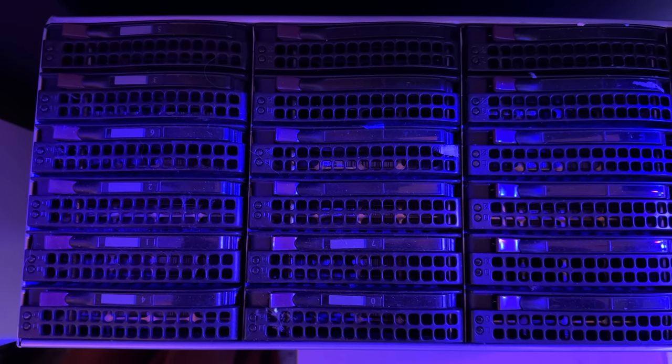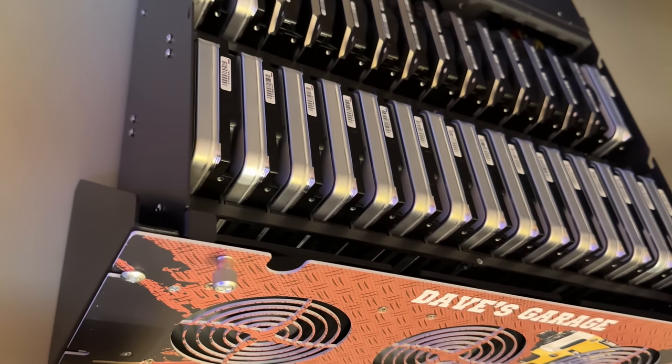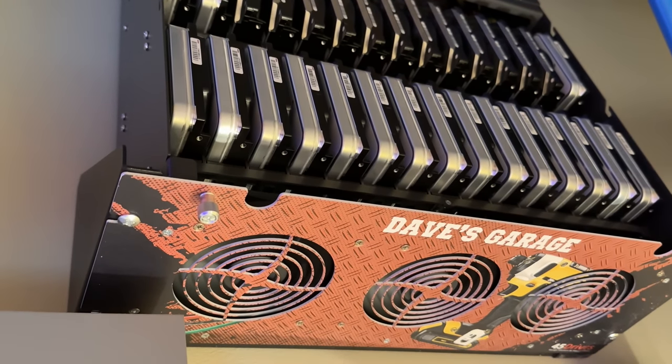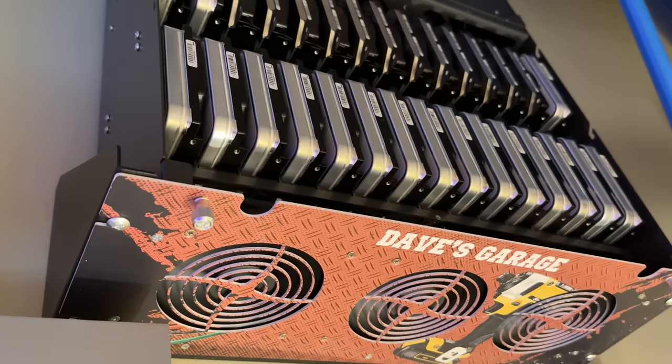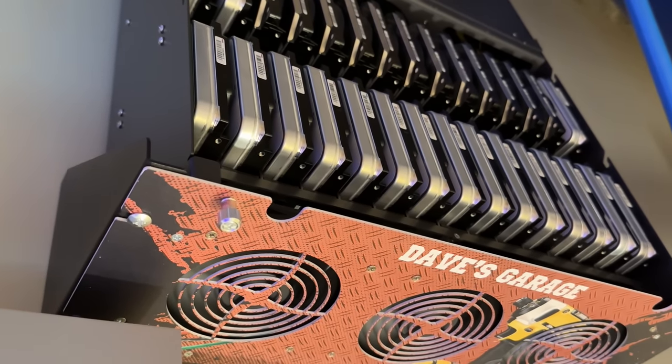And in theory, if 12 disks is great, then you'd assume that 24 would be twice as great, so that's why I built this 24-bay Super Micro NAS to back up my 12-bay NAS. And of course, if 24 drives is great, then even more would be even better — which is why I just built this 30-drive, 420-terabyte Vastorinator based on the Q30 model from 45 Drives. And if I ever outgrow it, they also make 45 and 60 drive chassis.